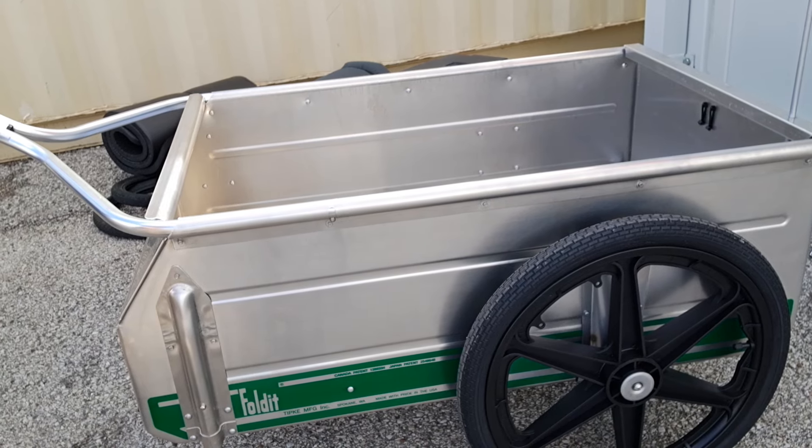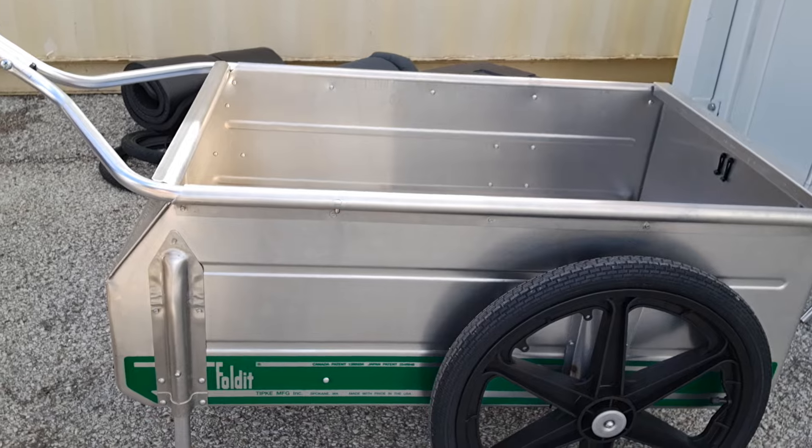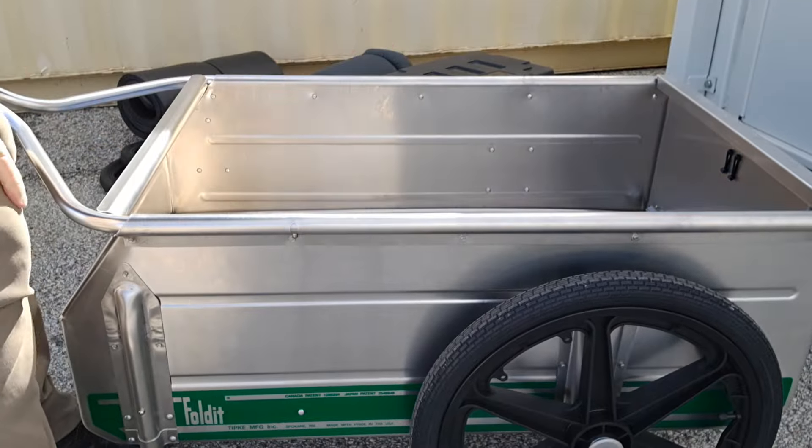This trailer is lightweight at 33 pounds — it practically weighs nothing. Pick it up with two hands. Nice and lightweight.